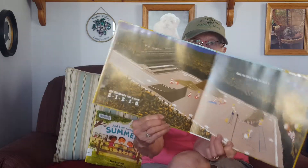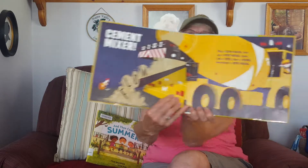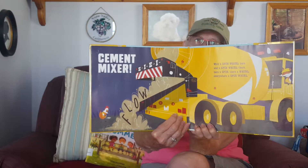And on this farm he had a cement mixer! With a spin swirl here and a spin swirl there, here a spin, there a whirl, everywhere a spin and whirl. Old MacDonald had a farm, E-I-E-I-O — boop boop! Cement mixer.